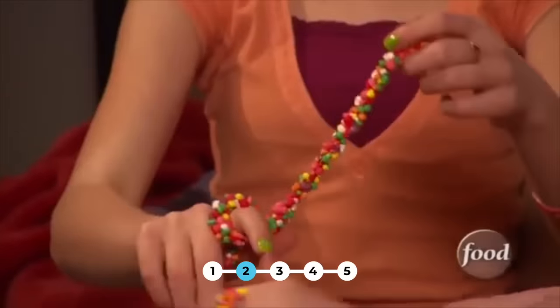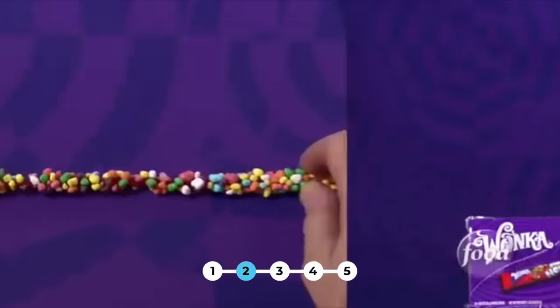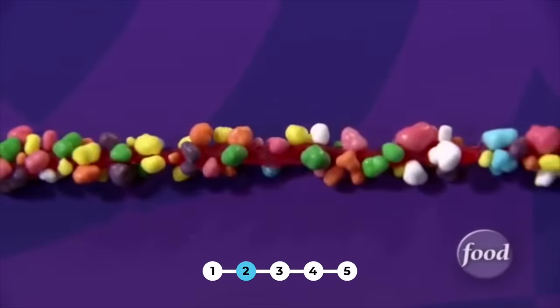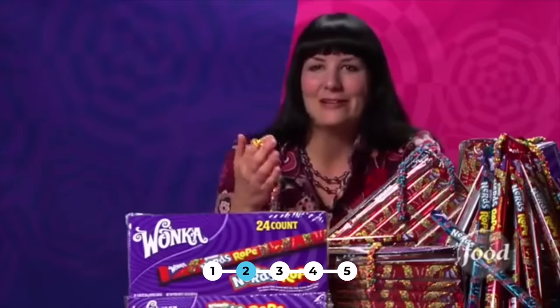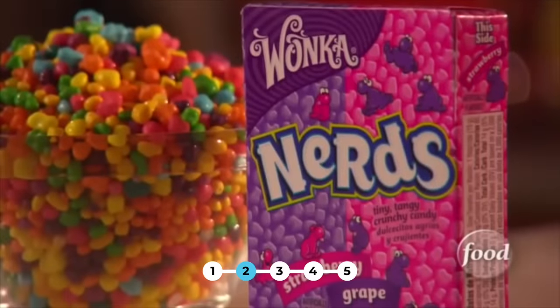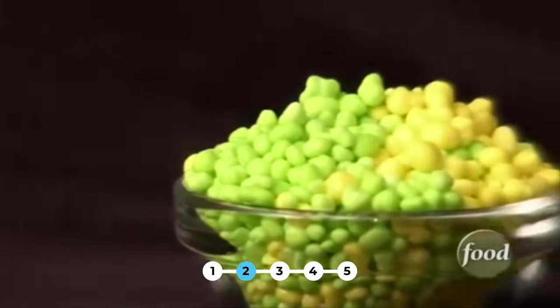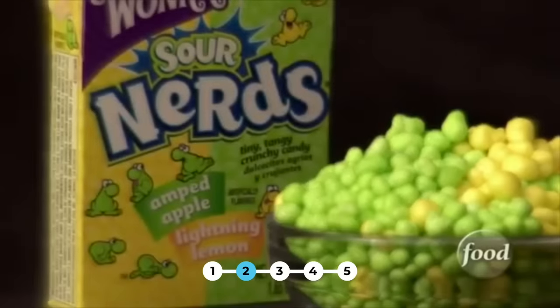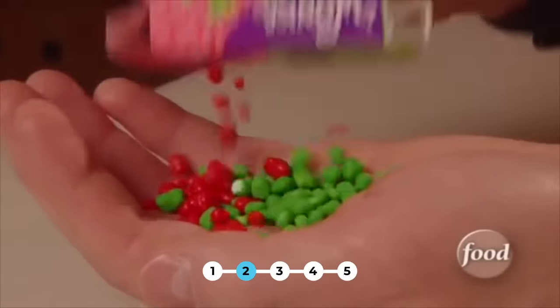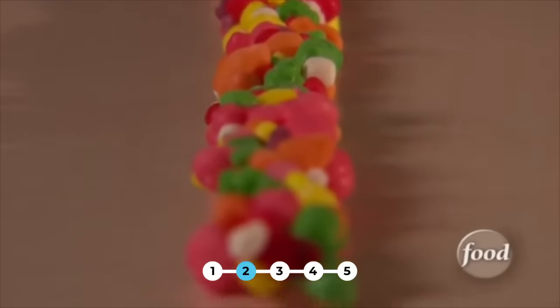Call it colorful and crazy, twisty or tasty — Nerds Rope stretches the imagination. It's a gummy center covered in rainbow Nerds, like a big delicious strand of candy DNA. Nerds Ropes are fairly new, but regular Nerds have been around since 1983. The most popular flavors are grape and strawberry, and they also make sour Nerds in flavors like lightning lemon and amped apple. One box of Nerds has two flavors, but the Nerds Rope is a cluster of five colors and flavors: grape, orange, lemon, watermelon, and strawberry.